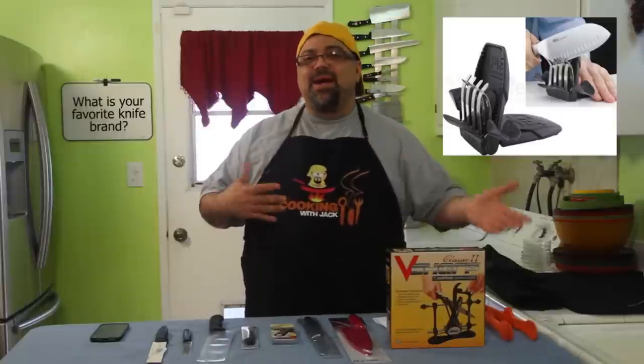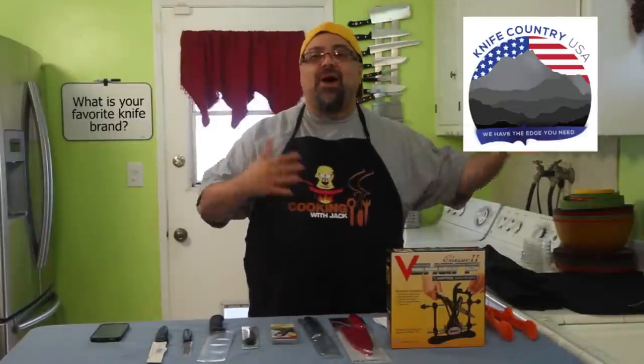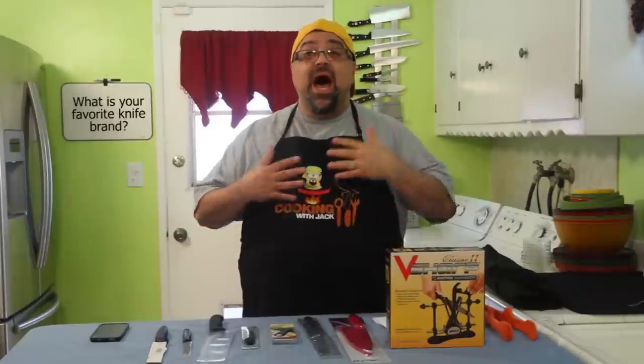The Rachel Ray knife sharpener I bought fell apart in my hands, so I sent it back to Knife Country USA where I bought it. They don't make it anymore — they've had lots of problems with that product. They reached out and said they'd like to introduce me to a different knife sharpener. It's not a sponsored show, meaning if I don't like it I get to say that. I love reviewing products where I can say I think it's garbage or I completely love it.